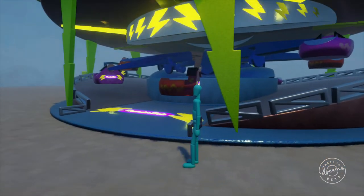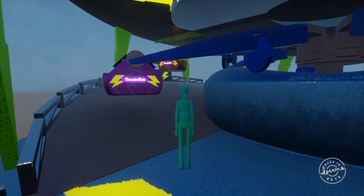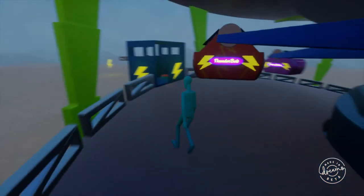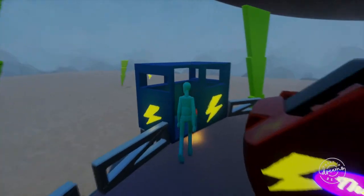First of all, I have an invisible zone here that tells you how to start the ride. Welcome to the Thunderbolt. Please stand on the button inside the control booth to start the ride. And then once we start the button, it will actually take us to the view of one of the cars.